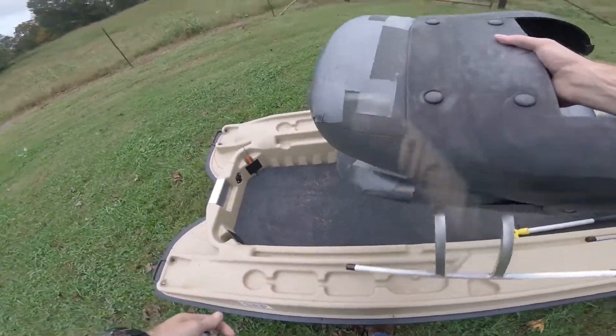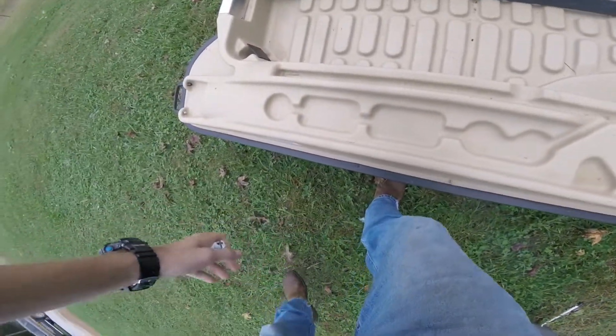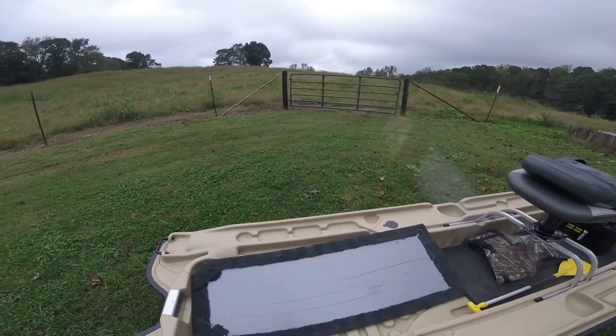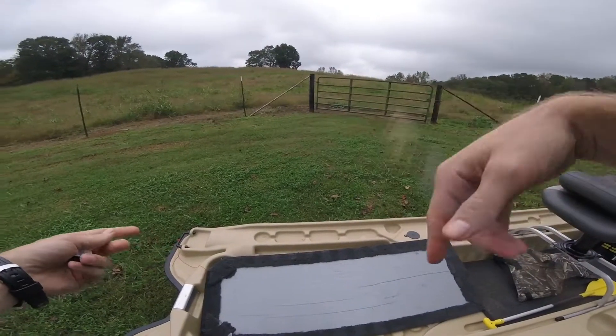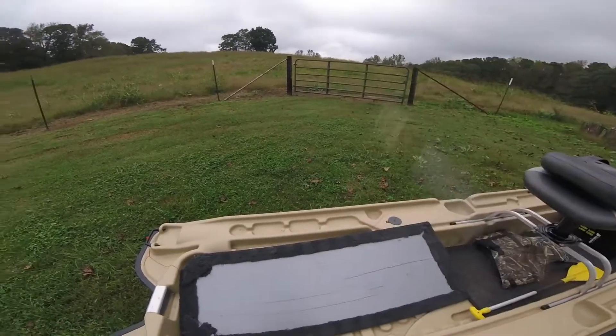So for the carpet, I cut my two sections, put the glue on and let it get tacky, laid it down on the carpet, trimmed around the edges, and stapled it with a staple gun — I had an air gun so it was quick and easy. It turned out pretty good.